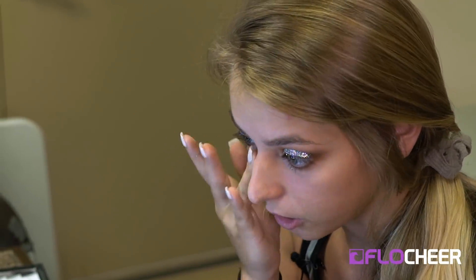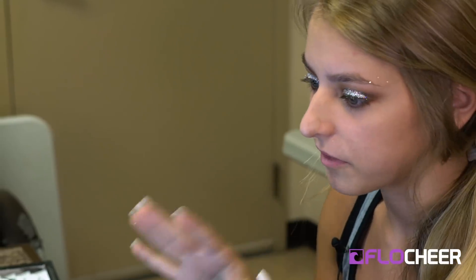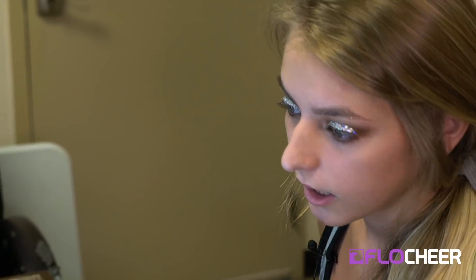My first year on Top Gun I had someone else do my makeup and we just did a boring smokey eye. Then I learned how to do that myself, and that's when everyone started doing glitter liner or some sort of glitter to make it look more vibrant. From there I found a YouTube video that did something similar but as normal makeup rather than cheer makeup, and I went based off that. That's what I've done all last year and it actually stuck the entire year.